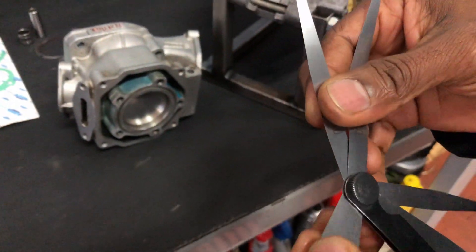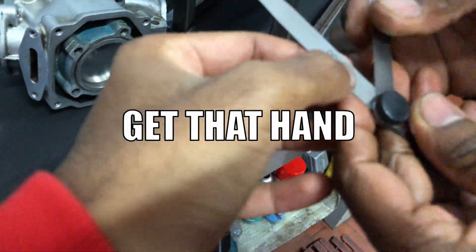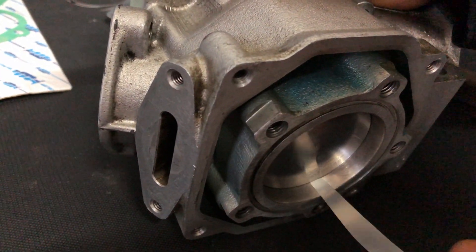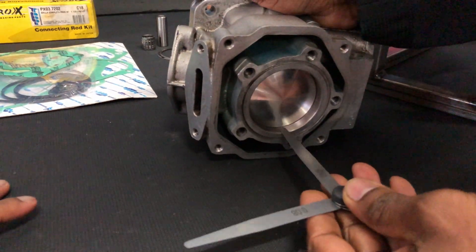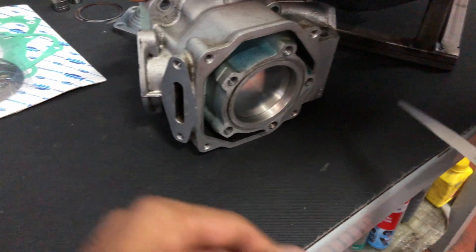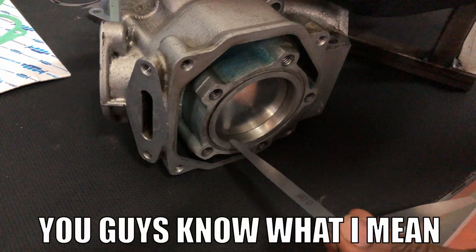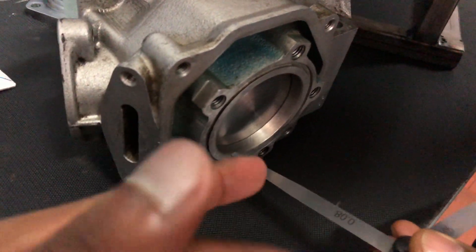So we're checking 0.05 first. As you guys can see, the 0.05mm blade goes in — it's a really tight fit. Now trying the 0.08mm one, and as you guys can see, it's not going in.